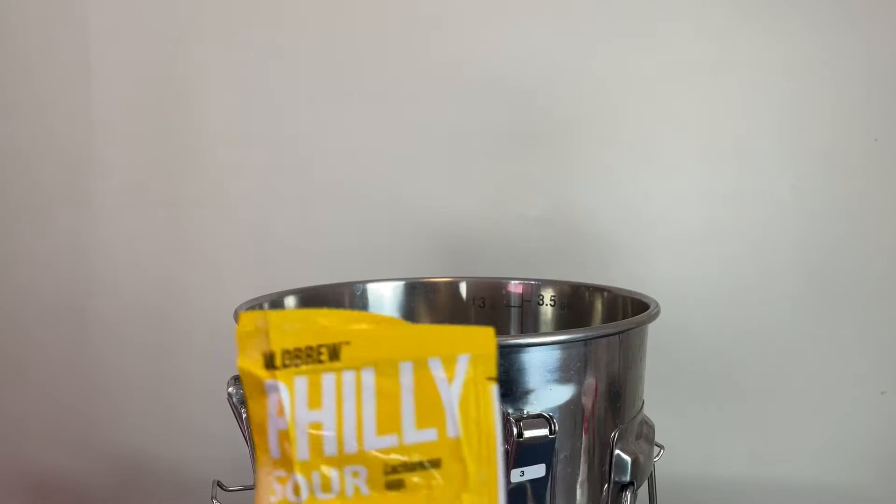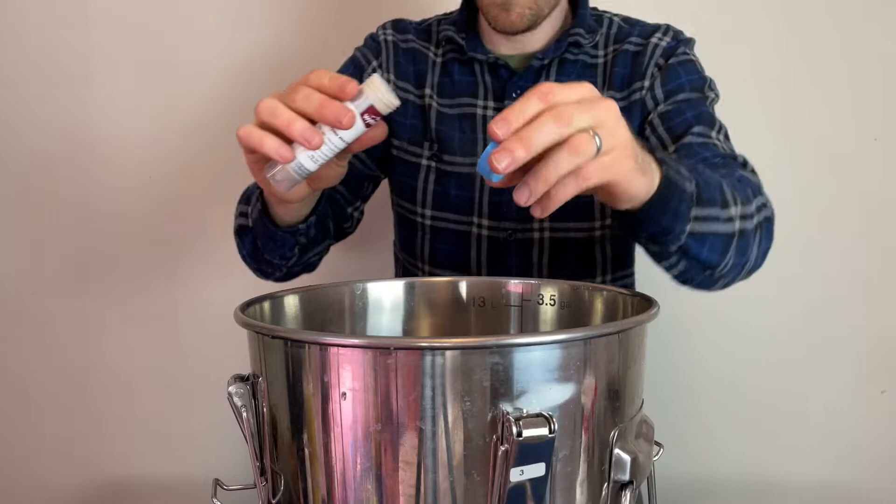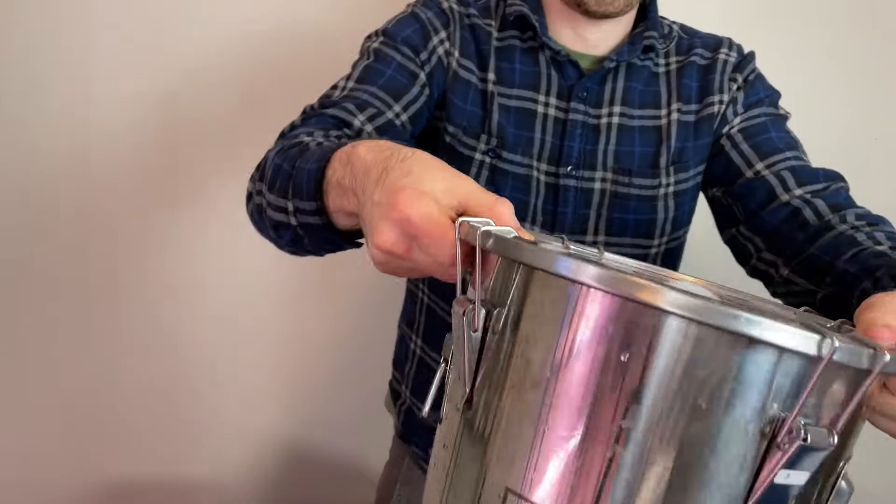With all the wort now in the fermenter, it's time to pitch the yeast. I'm adding the whole 11 gram packet of Philly Sour yeast right over the wort, then added a half teaspoon of yeast nutrient and placed the sanitized lid on top.